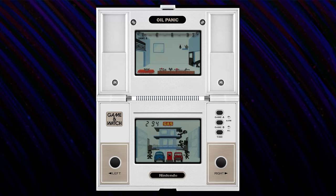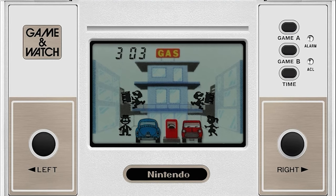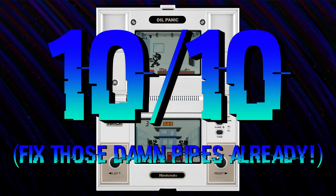Chance Time also returns in the multi-screen series. You activate Chance Time by reaching 300 points without getting a miss. In Oil Panic Chance Time, you get double points and your boss splits himself in twain, creating a doppelganger and making it easier for you to unload your bucket. R&D1 really set the bar high with their first multi-screen outing. I think they did a fantastic job utilizing both screens, as well as making a game that grabs and holds your attention. 10 out of 10.